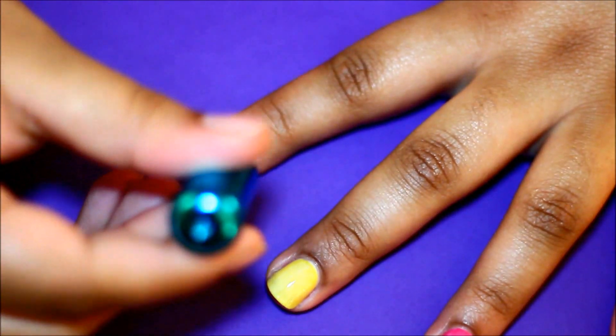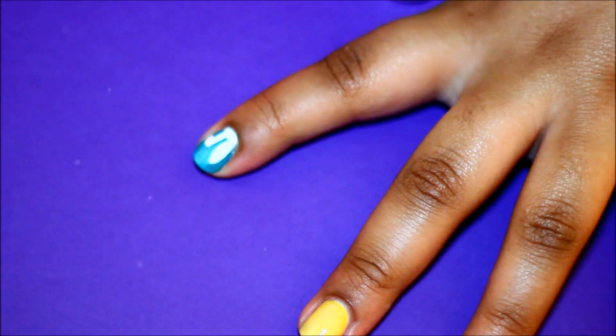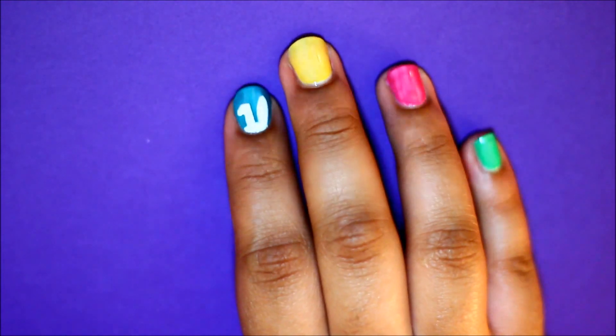Near the cuticle, draw a semicircle slightly overlapping the tips of the ears to give the illusion of the top of a bunny's head. This is how it looks so far — it looks like a bunny trying to peek out and join your Easter hunt.